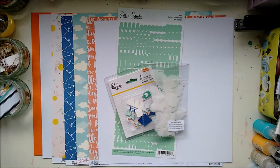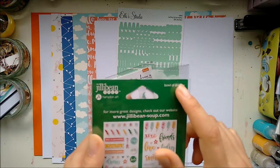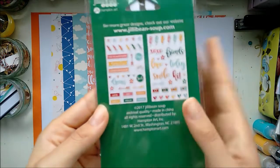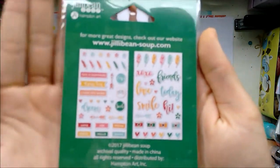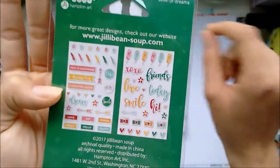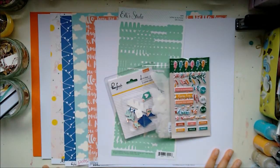And the final thing from Jilly Bean Soup Bowl of Dreams is the Puffy Stickers. They look very cute — nice little embellishments. I like these little hearts. I've got very usable words — 'Feathers'. I like that they have repeating icons so you can make clusters with the same elements. Adorable. So that's what I got from the kits.